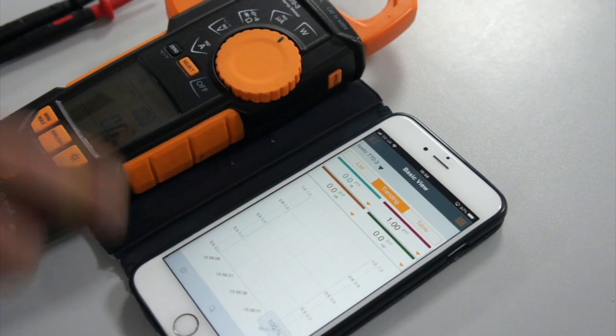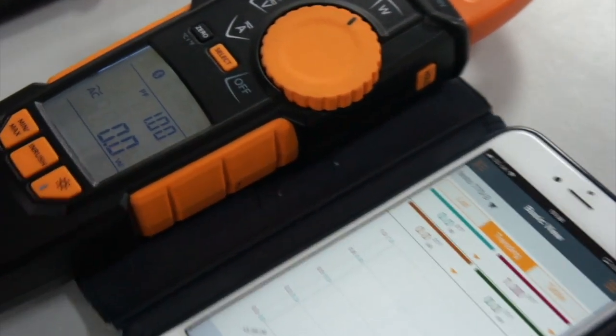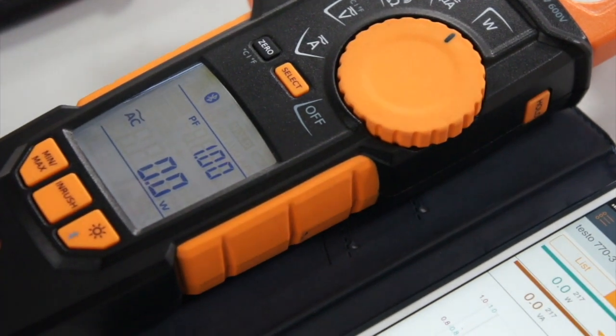Does it have a light so you can see it in the dark? It does indeed. Let me just press that for you. Oh, I can see it now. Excellent.